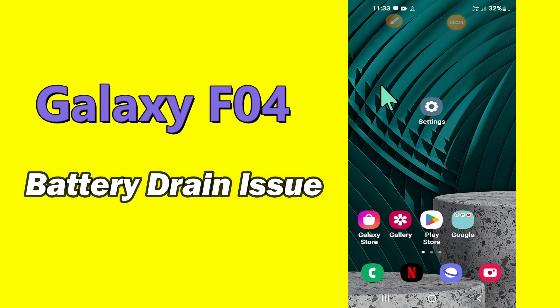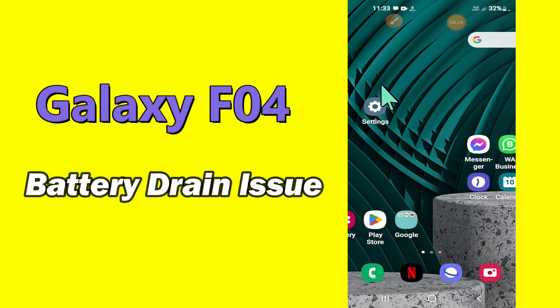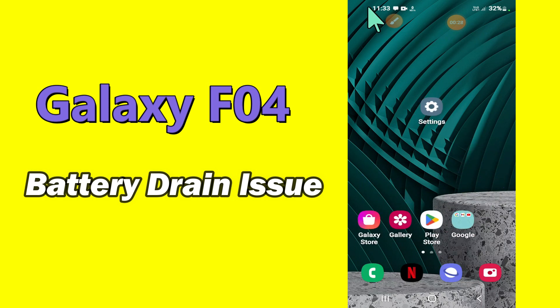But before we start, don't forget to hit the red subscribe button and the bell icon to stay updated. Now watch this video and you will learn how to fix battery drain problem in Samsung Galaxy F04.